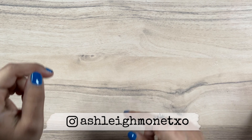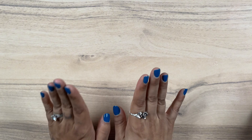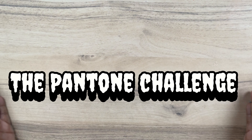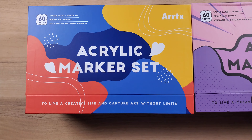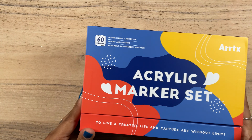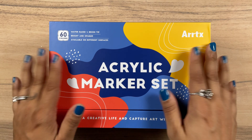Ashley Monet here. Got a little bonus content for you guys. It is the long-awaited second installment of the Pantone Challenge. I received my Artex brush tip markers and have saved this 60A set to complete this week's swatches.